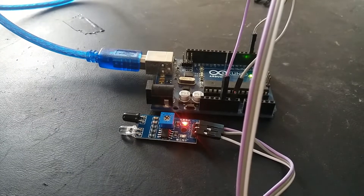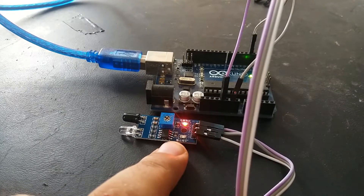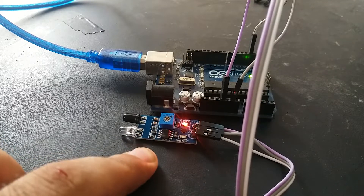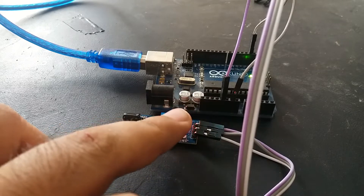Hi everyone, this is Bilal here from microcontrollerslab.com. In this video I will show you how to interface this infrared obstacle avoidance sensor module with Arduino. This infrared obstacle avoidance sensor module basically has three pins: one is the output pin, one is for ground, and one is for five volts.